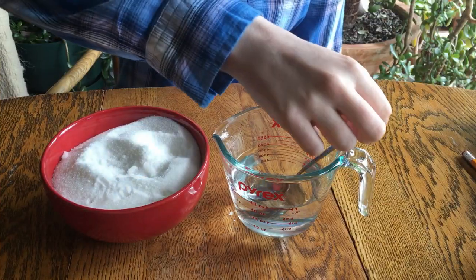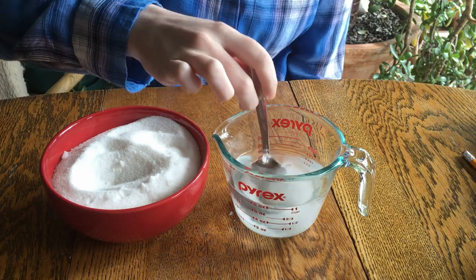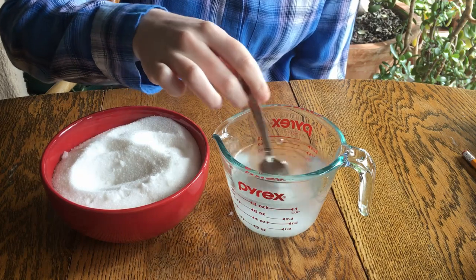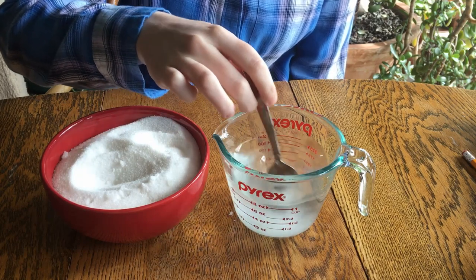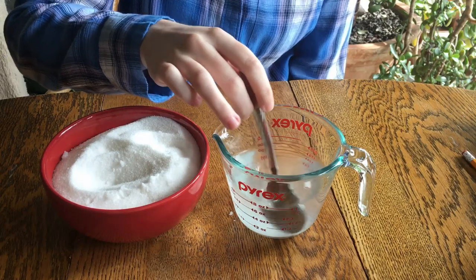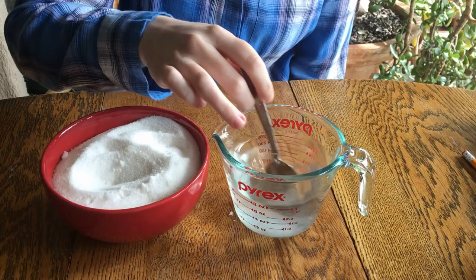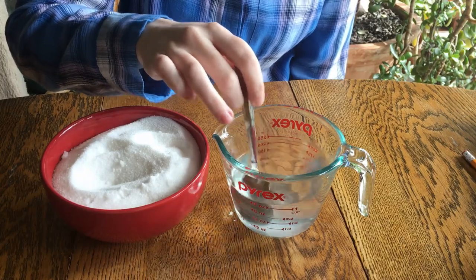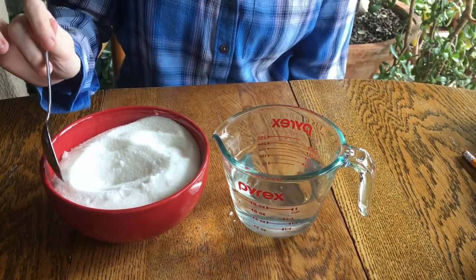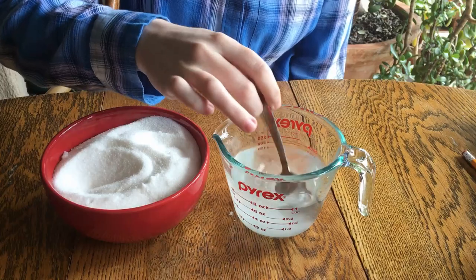Add a bit of sugar to your cup of water and stir it until it dissolves. The sugar dissolves because when you put it in water, the molecules of sugar are attracted to the molecules of water. This attraction disrupts the bonds holding the sugar molecules together, which causes the big sugar crystals to break apart into individual sugar molecules and mix among the water molecules. This mixture of sugar molecules and water molecules creates our solution. Keep adding more sugar to the water a little bit at a time, making sure it's completely dissolved before adding more.